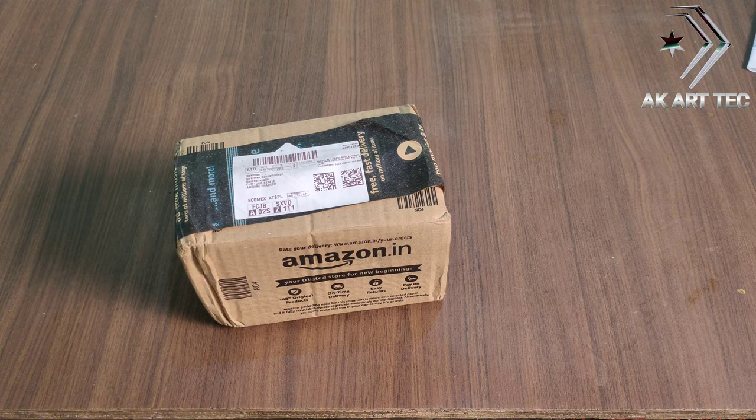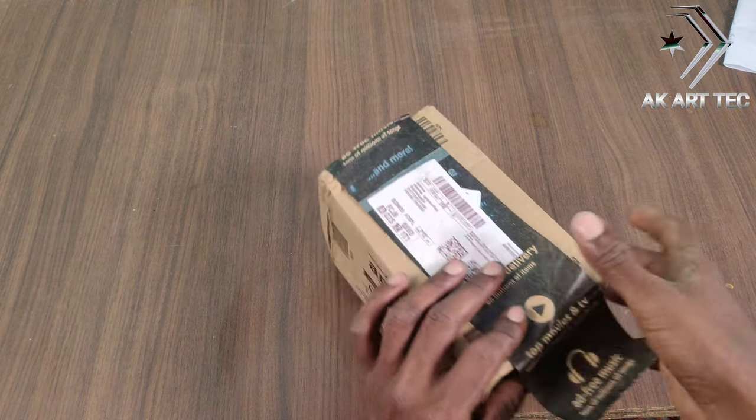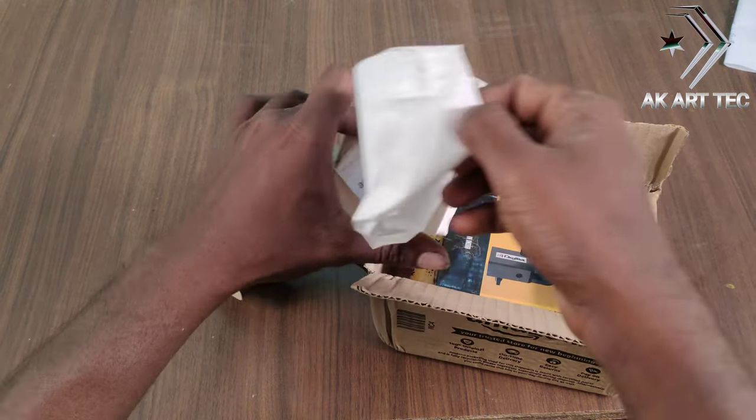Let's start with my own unboxing. I will pop the video and I am using the unboxing.